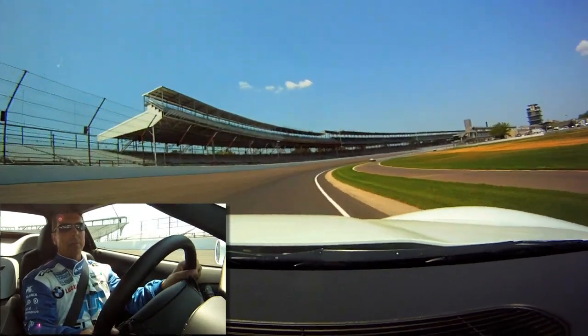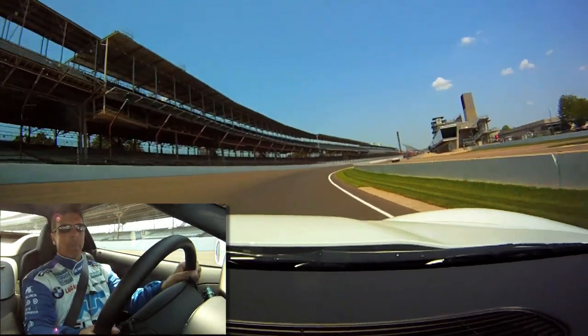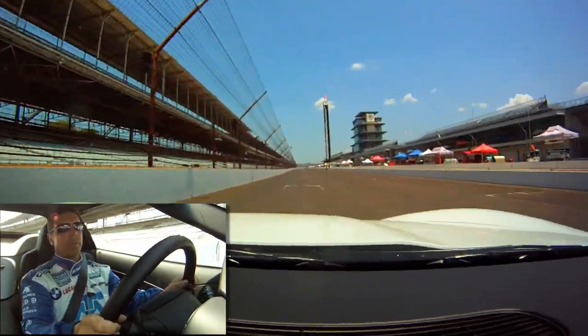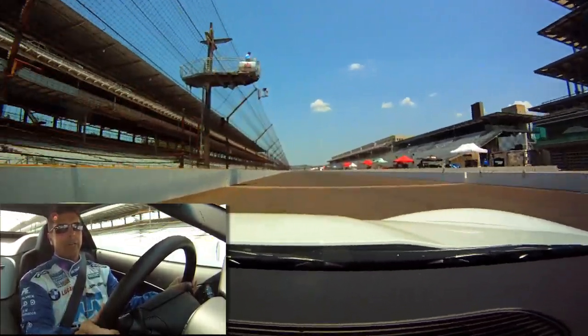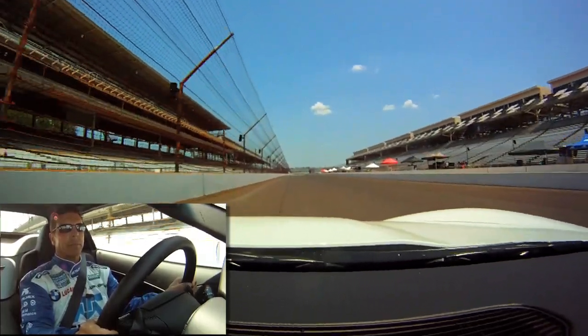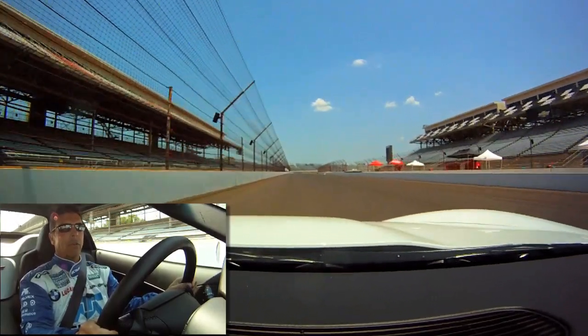This is all flat out, shifting up through the gears — fourth gear, fifth gear — down the front straight. Top speed here looks to be about 180, 185, as we work our way towards turn one, again being concerned with the asphalt change halfway through.